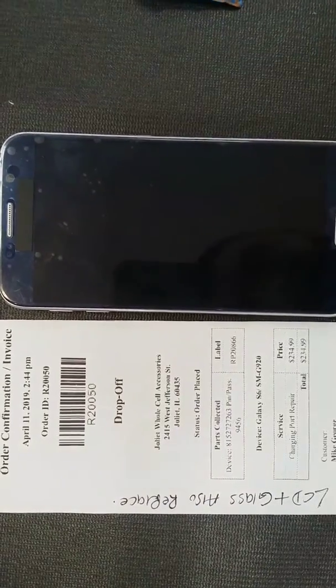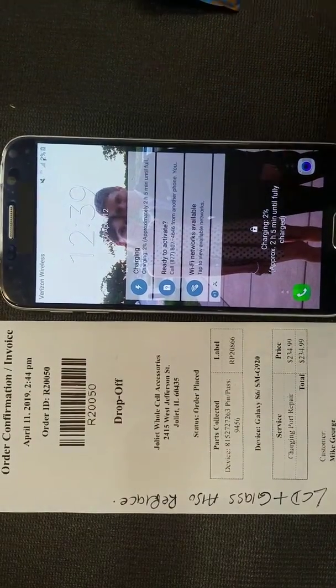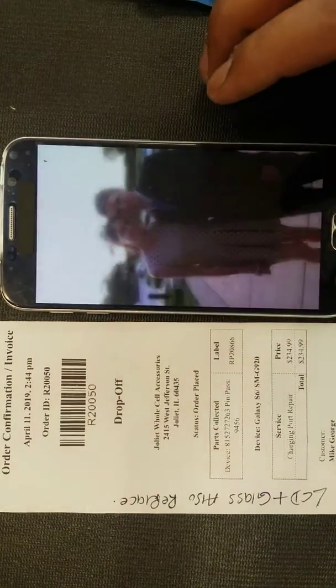Thanks for choosing WeFixFone. This is order number R20050. Customer came in for a LCD digitizer and a charging port, so we've replaced it.